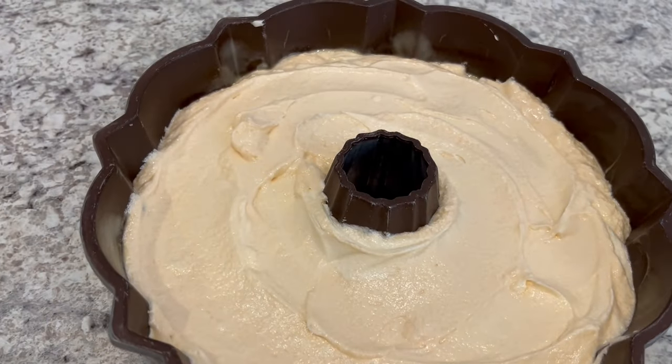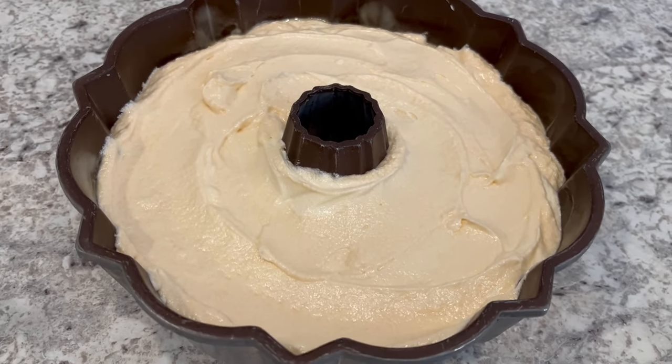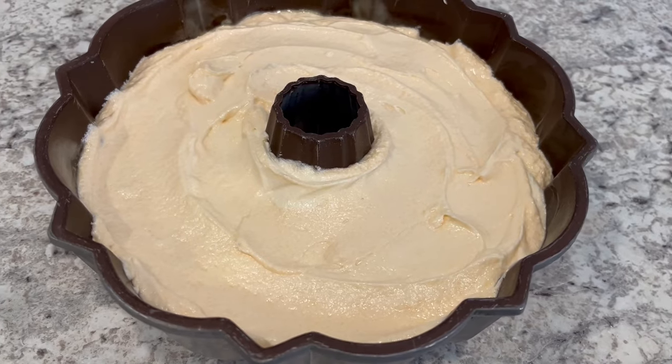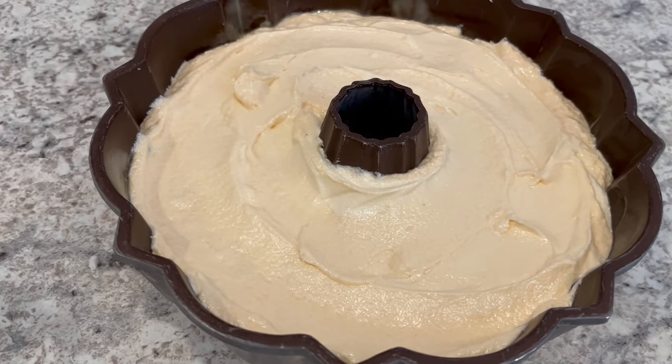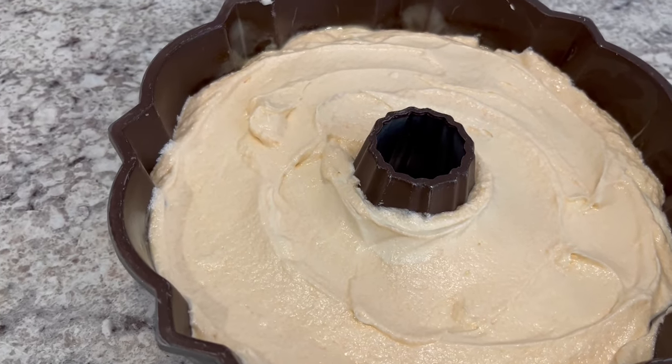This is ready to go into the oven. I am going to bake this for about an hour and 20 minutes to an hour and a half. Everyone's oven is different, but you want to make sure that a toothpick inserted near the center of that cake comes out clean.